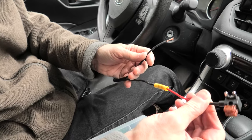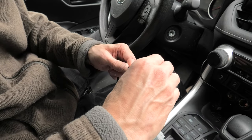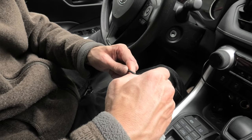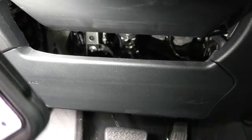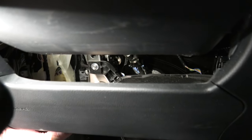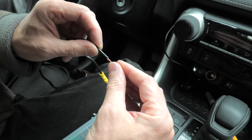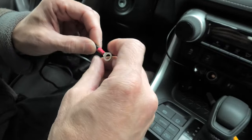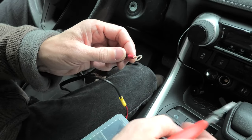That is our 12-volt hot connection to the fuse box, and this will be the connection to the ground. For the ground connection we'll be using this bolt right here. For the ground we'll use this ring terminal, so it can be secured between the body and the bolt.